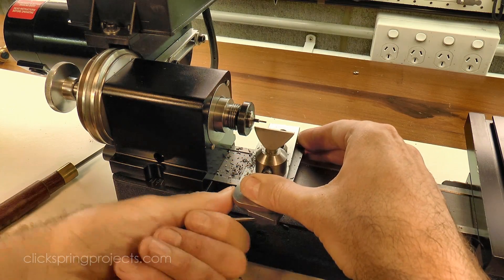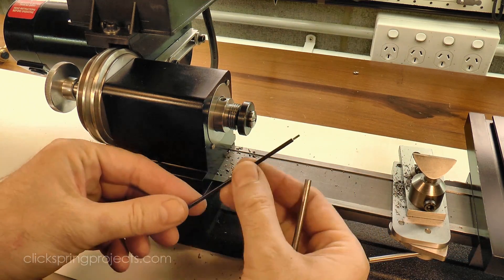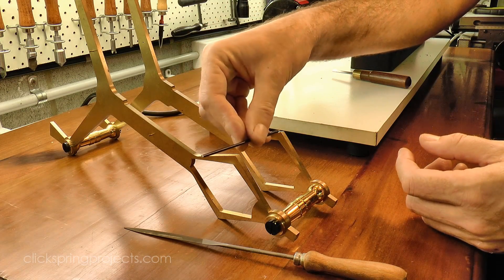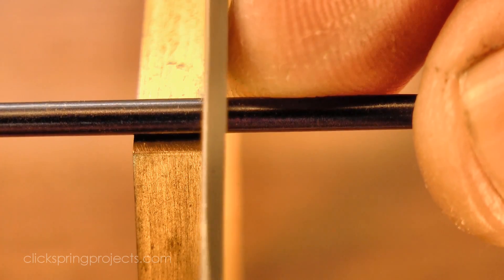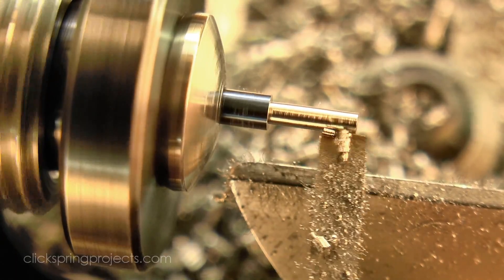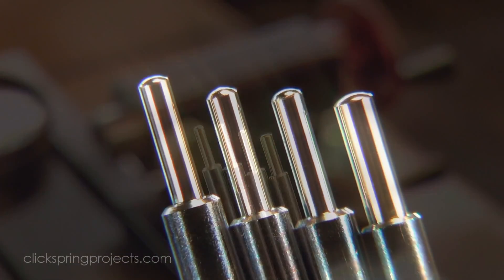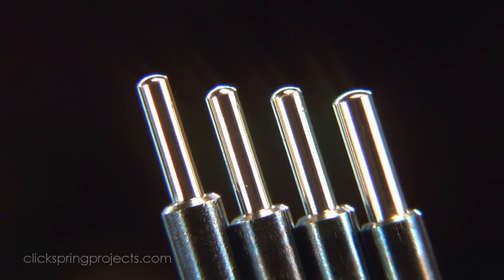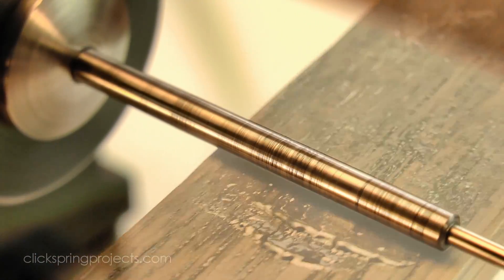As I completed one pivot on each arbor, I used the cock frame itself to determine the shoulder length to the other pivot. I pushed the completed shoulder hard up against one plate, and then marked off the other shoulder location with a small allowance subtracted for end shake. The second pivot on each arbor was then formed in the same way as the first. I used some fine emery paper followed by diamantine paste to remove the blue oxide from the pivot steel and leave a good polished surface.